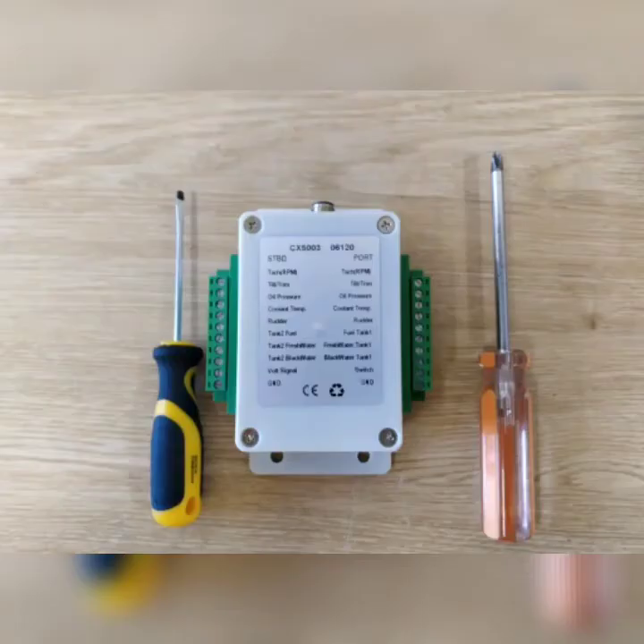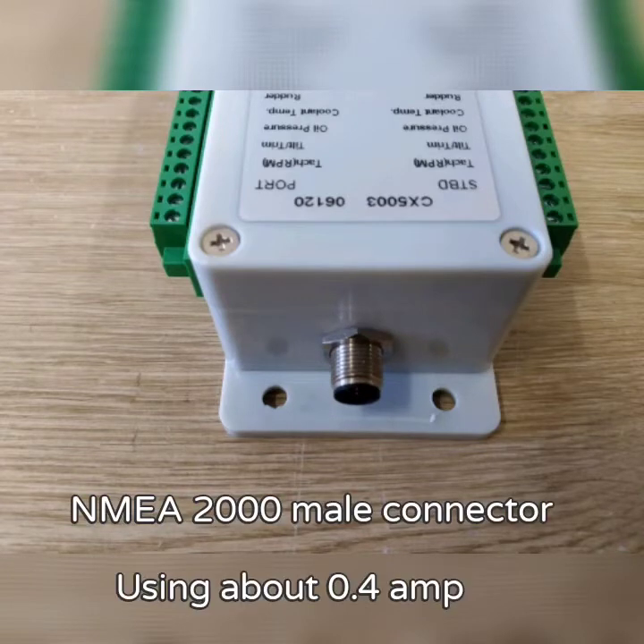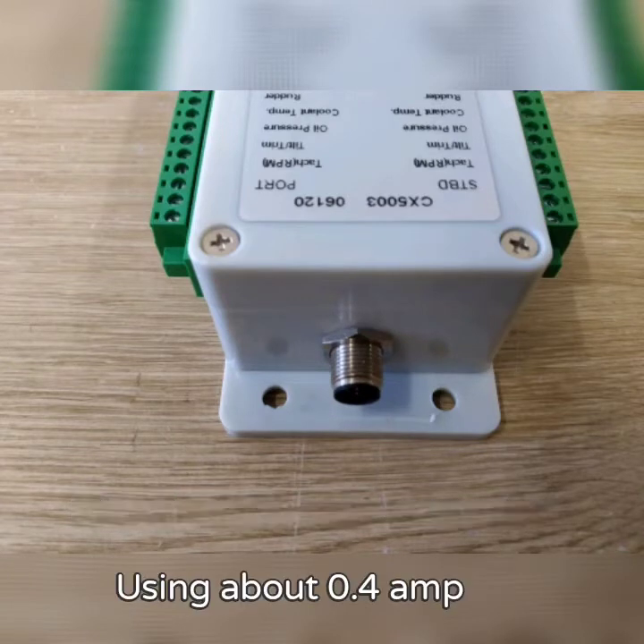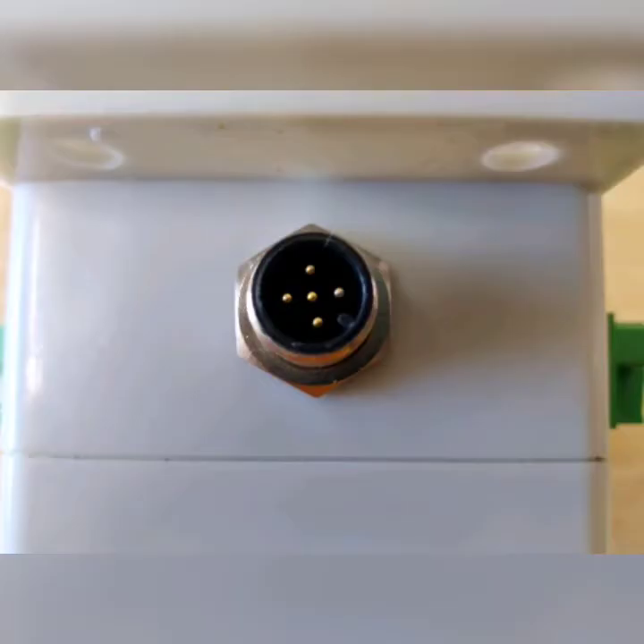No other connections are required apart from the one drop cable going to the unit. The unit replicates the signals that are generated by a standard gauge. This is then sent to your engine or tank sensor. The resistance in the sensor is then converted into a NEMA 2000 sentence and posted on the network.